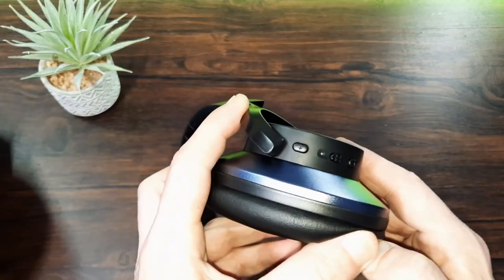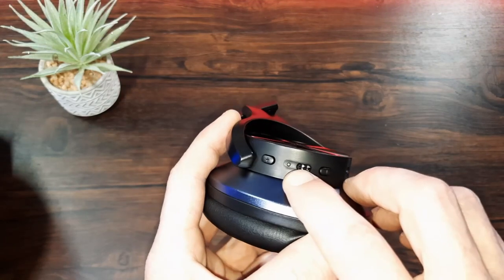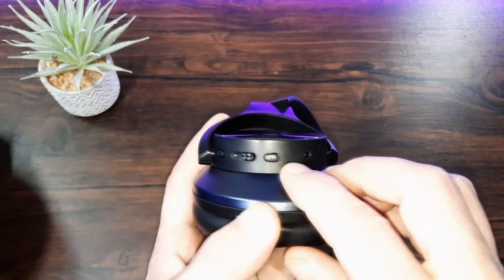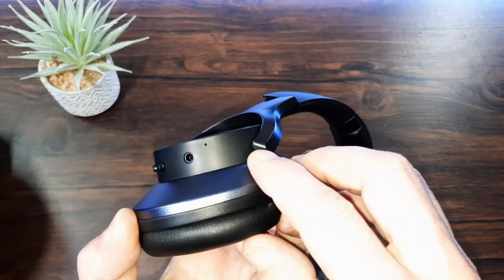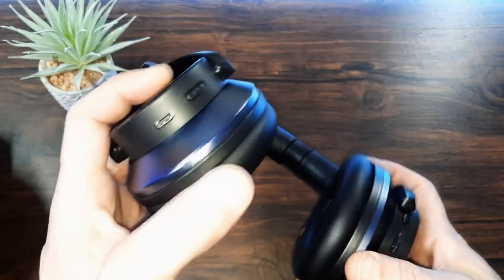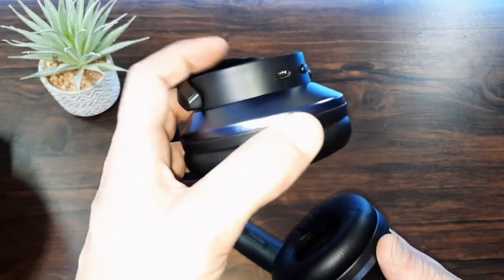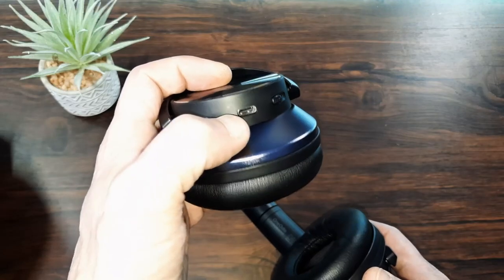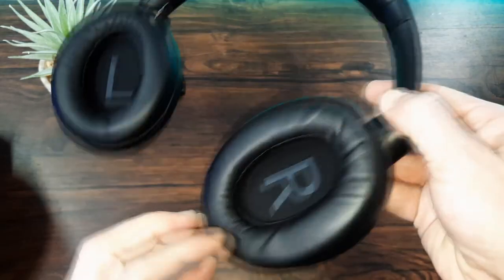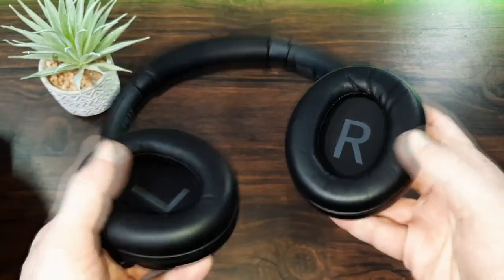On the right-hand side we've got the power button and a tiny little indicator light, volume up and volume down. We've also got a 3.5mm jack — I'm pretty sure that's for a microphone but we'll check that in a moment. Then on the other side we've got the USB Type-C for charging and wired connection. And we've also got the noise cancelling button, which is also your active noise cancelling — there are 3 modes there which we'll take a look at shortly.